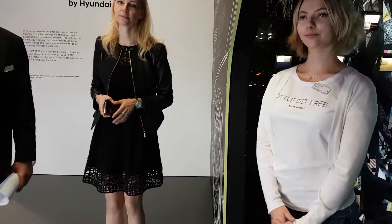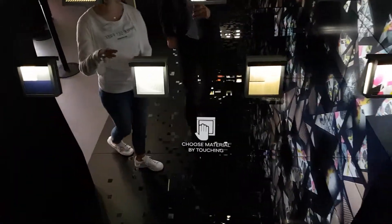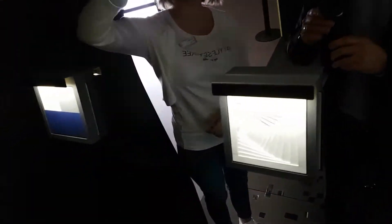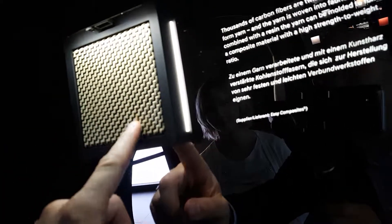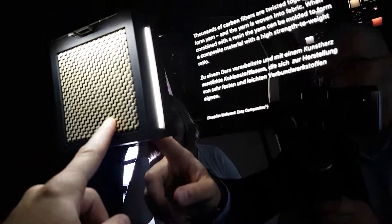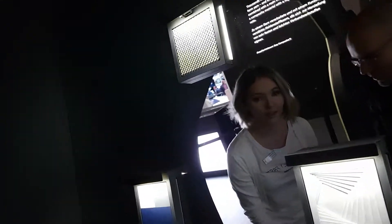Hi, are you in a queue? No, no. Can you explain what we can do here? Yes, we can touch and see all the different materials. You can try it like this, and the explanation will show the English texture. There's a texture here. Do you think we're gonna see these in future Hyundai models? In the future Hyundai models? Yeah.